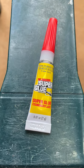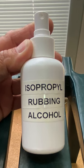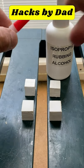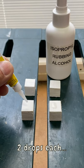Let's see if the drying time of superglue on PVC can be sped up or accelerated with isopropyl rubbing alcohol. We have two pairs of PVC trim pieces and we'll use two drops of superglue on each pair.